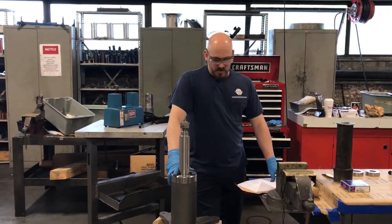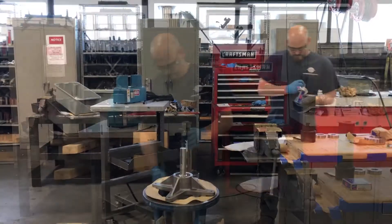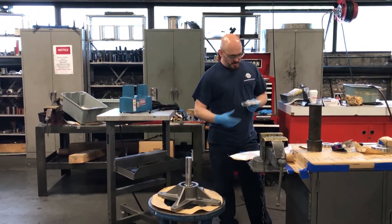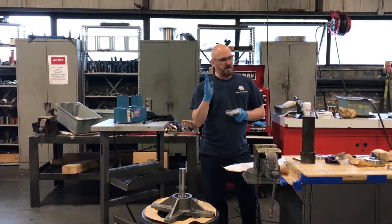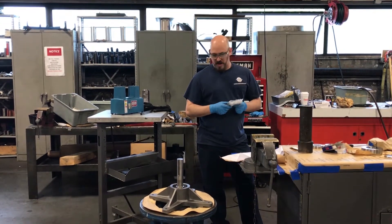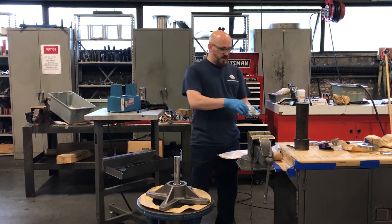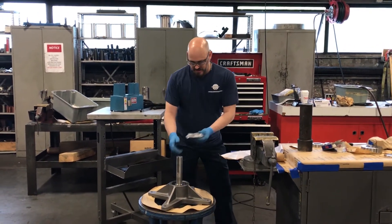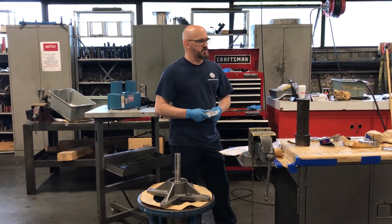With the lower bearing shouldered, we're going to invert the bearing housing and install the upper bearing. The upper bearing doesn't have any real load on it — the main function of this bearing is just to maintain the centering of the shaft within the bearing housing. So we're not going to heat this bearing to put it on the shaft. Instead, we're going to use our special tool, which fits inside the bearing housing and maintains even pressure across the face of the bearing on both the inner and outer race. We're going to tap this bearing onto the shaft and into the housing until it's shouldered on the shaft.